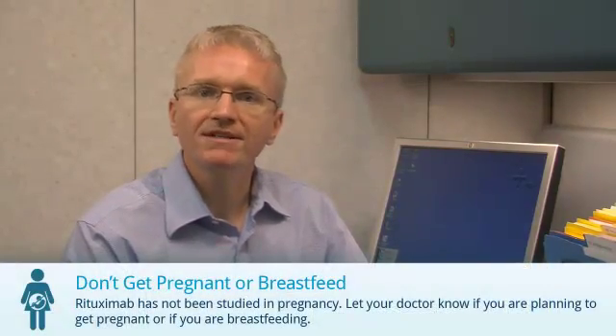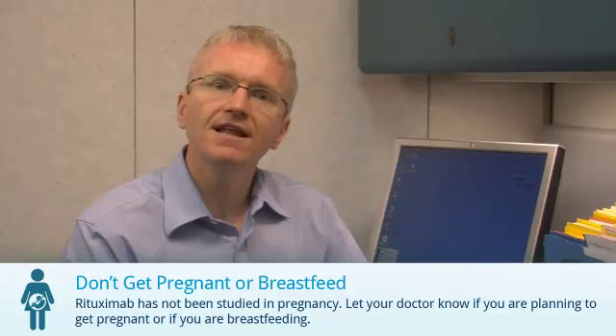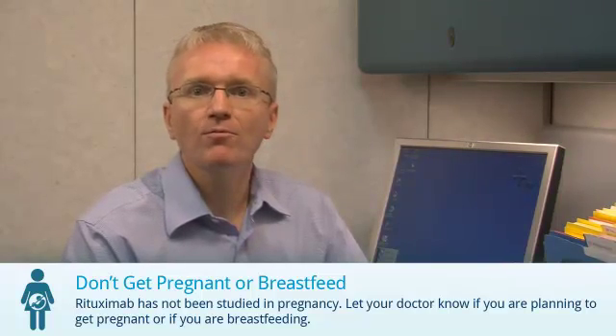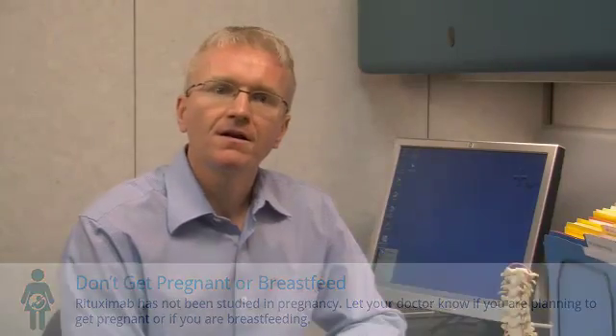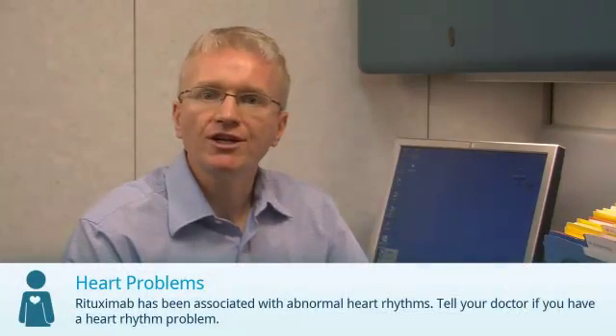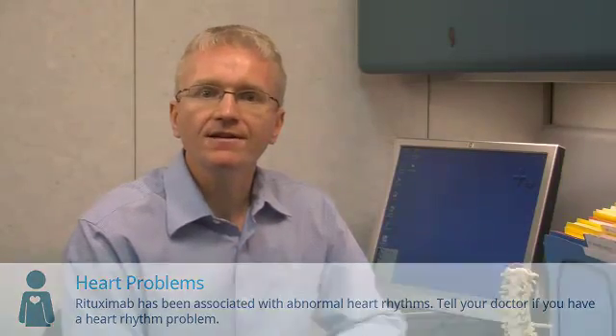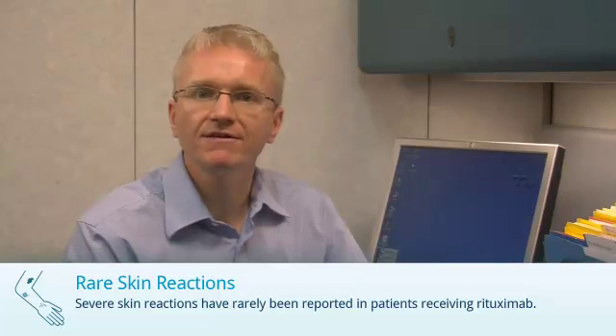Rituximab hasn't been properly studied in pregnancy. Let your doctor know if you're pregnant, planning to get pregnant, or if you're breastfeeding. Rituximab has been rarely associated with abnormal heart rhythms during the infusion. And finally, severe skin reactions have rarely been reported in patients receiving Rituximab.